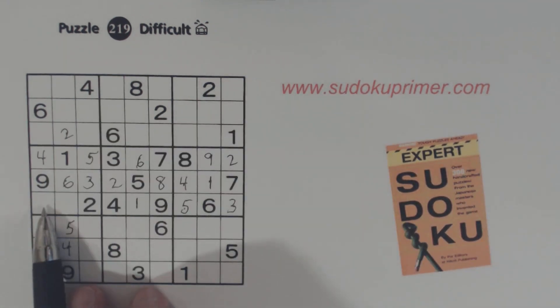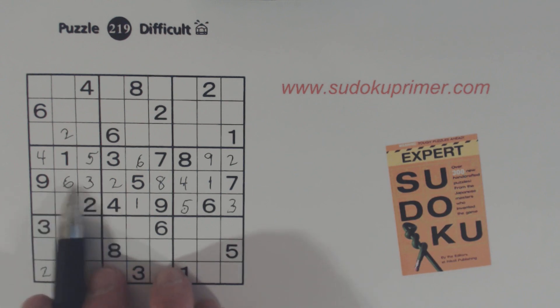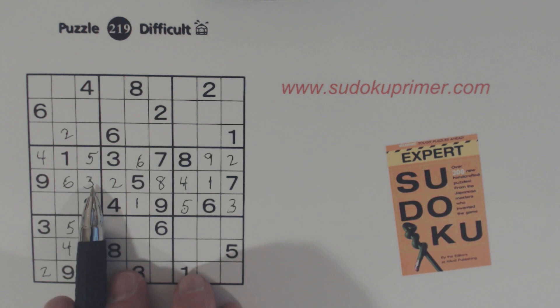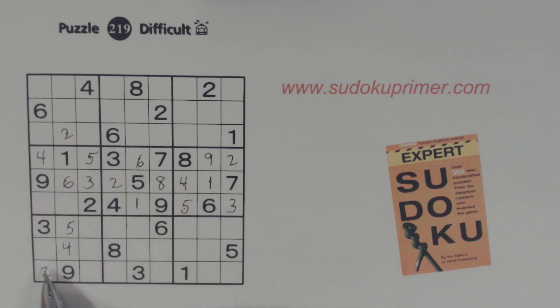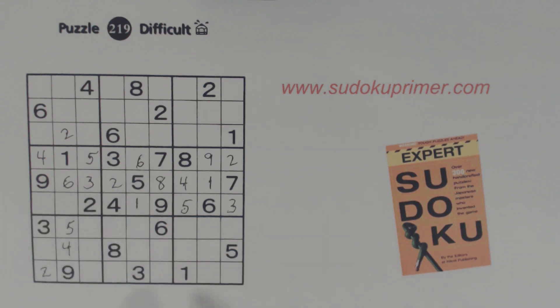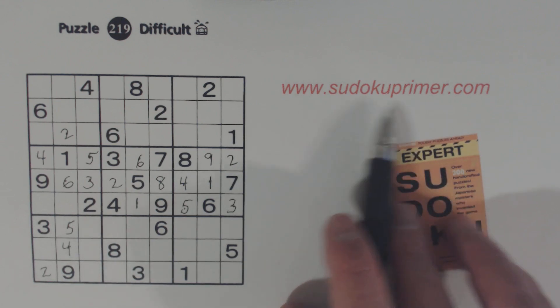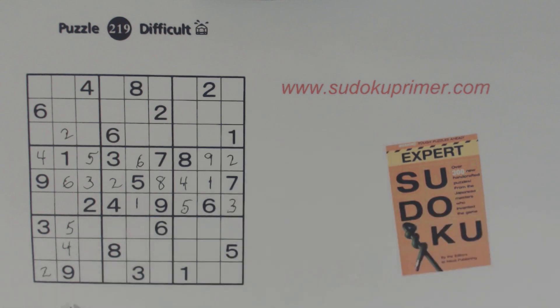We know these are seven-eight twins from when we put the three and five in here. So we know these are three and six. But how did we know which goes where? We've got a six here and we've got a wall pattern right here. So we know that a six has to go in one of these two cells. And using these ghost sixes, we know this couldn't be a six here — so we know that's a six. The wall pattern and ghost numbers are also on SudokuPrimer.com if you want to learn more.